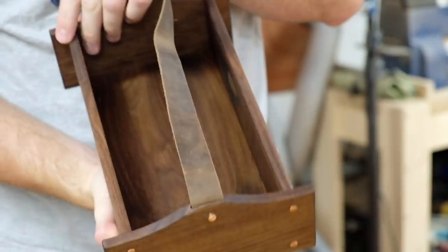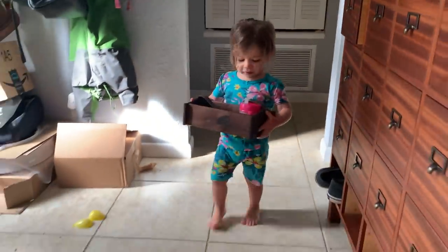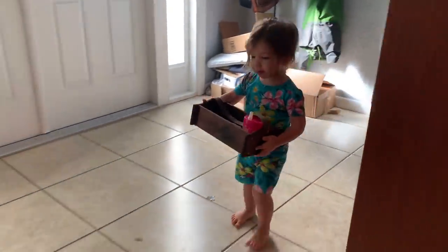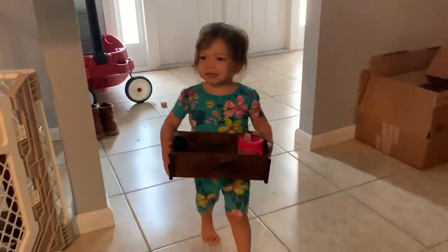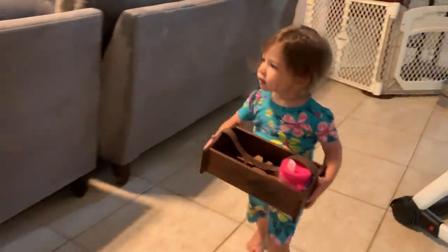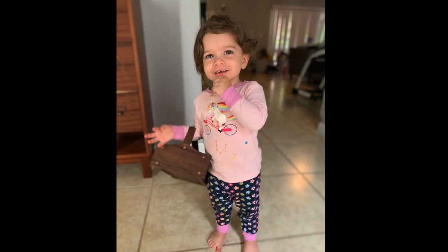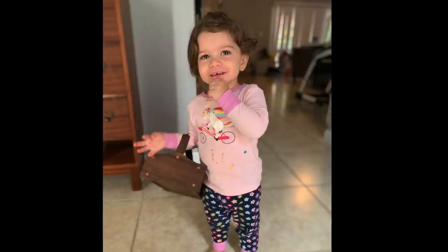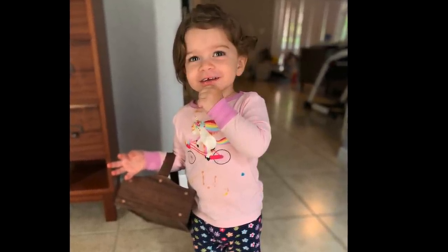That was pretty much it for this project. Here's the little lady with her toolbox — she seems to like it. She carries various items of importance like milk and pacifiers. This was a fun and low-stress project, but one I'm glad I took the time to complete. The carving on the bottom was done freehand and looks pretty similar to the traced one anyway. If you're interested in seeing stuff like this while it's in progress, follow me on Instagram at Pearl Works. Thanks for watching.